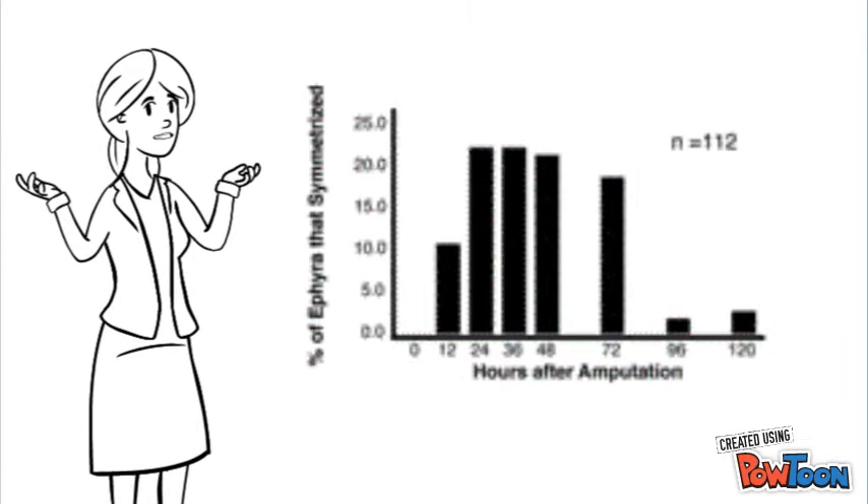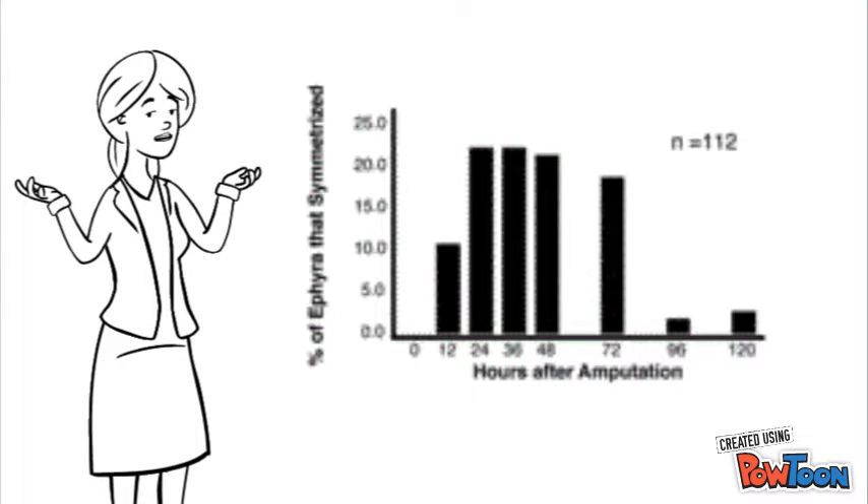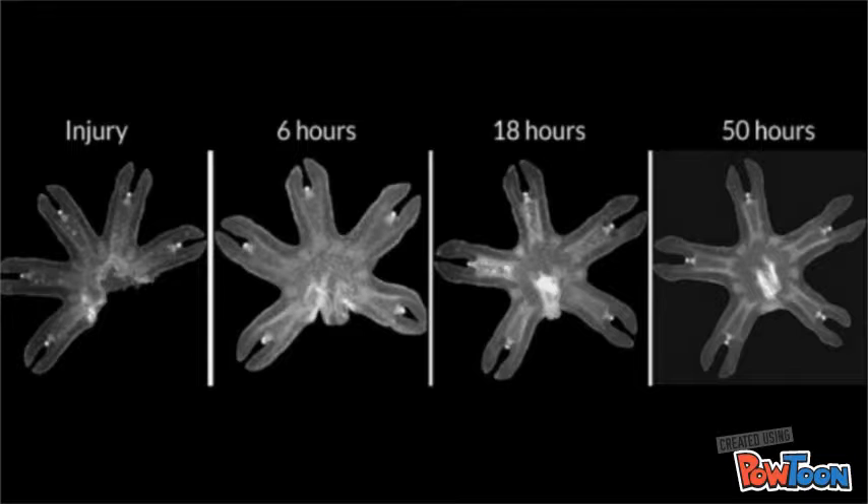The results of the experiment found that within just minutes, muscle contractions could be seen. Within only an hour, the arms of the ephyrae gradually spread apart for relocation of the manubrium to the center of the body, and within just 18 hours, the ephyrae were once again symmetrical.